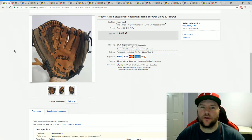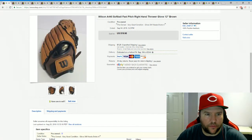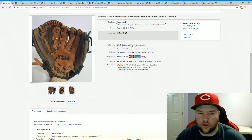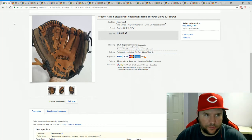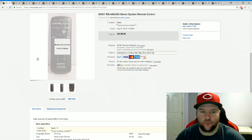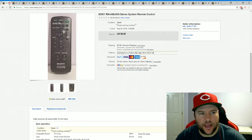A baseball glove — picked it up for a buck at a yard sale. It was in really nice condition, looked like it had only been used a few times. It's a fastpitch softball glove, and I sold it for $19.99 plus shipping. Another dollar find: a Sony remote for a stereo from St. Vincent de Paul, sold for $6.50. Super easy — just three pictures, listed maybe a week, sold pretty quickly.